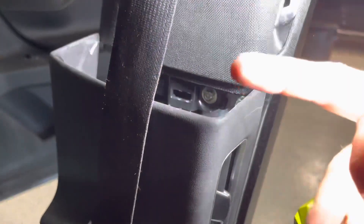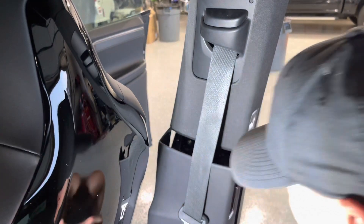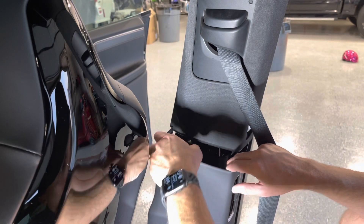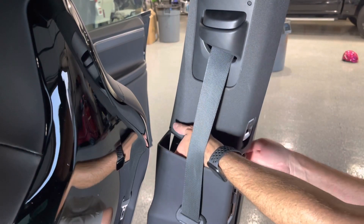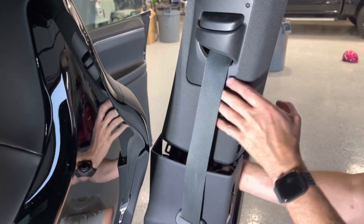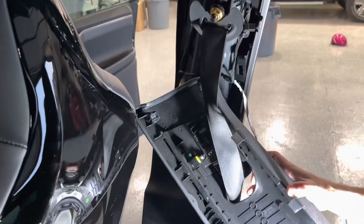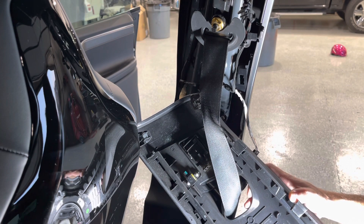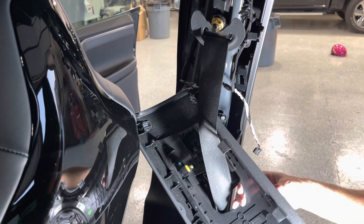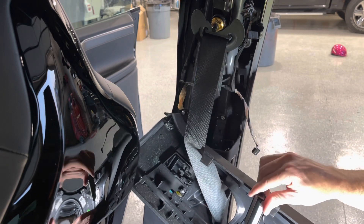Once you pull the panel out, you have access to that area. See that Torx screw right there? That's a T20 Torx bit, and there's one on that side too. Remove those so you can pull off the top trim panel. There was also an electrical connector up top, and the connector inside the door switch — just take those out. The switch itself is held in with three Torx screws, the same T20 size as the pillar screws.